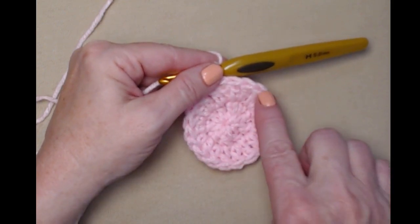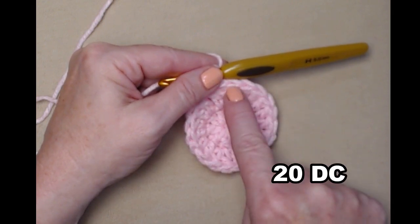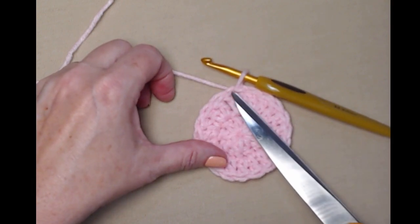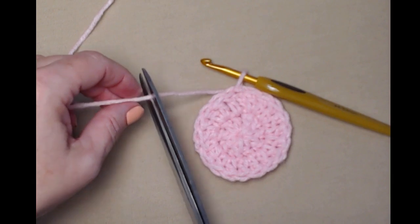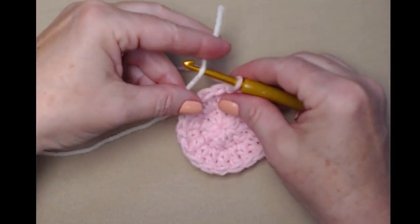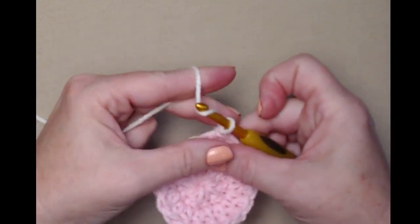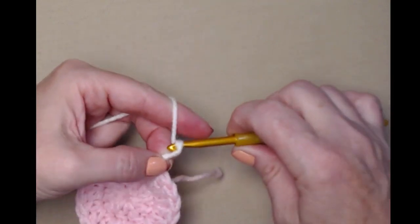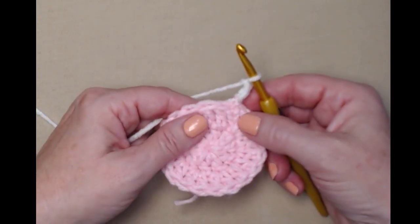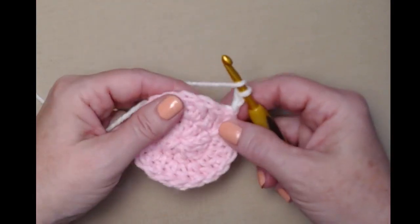I stitched two double crochets in each of the ten double crochets so now I have 20 double crochets for row two. We're not going to chain three because we're changing colors — we're going to join in our white and then chain three. When changing colors, always do your chain three after. If we'd gone ahead and done our chain three in pink, we'd have one stitch in pink and it wouldn't look pretty and neat.